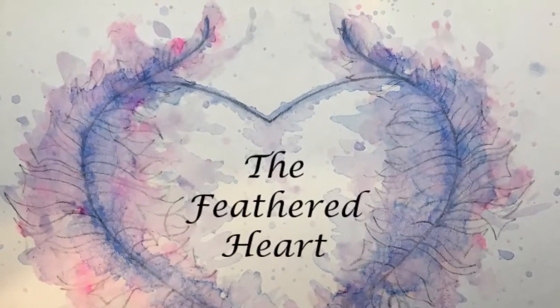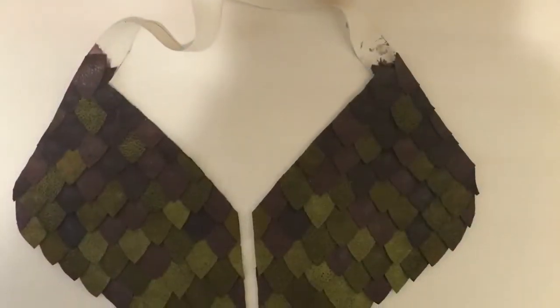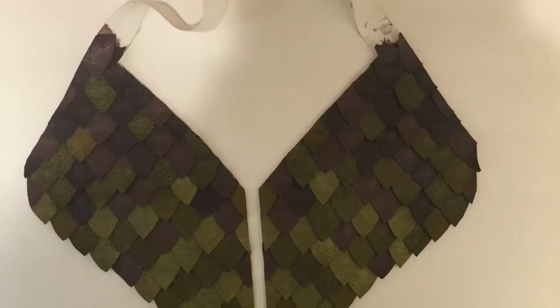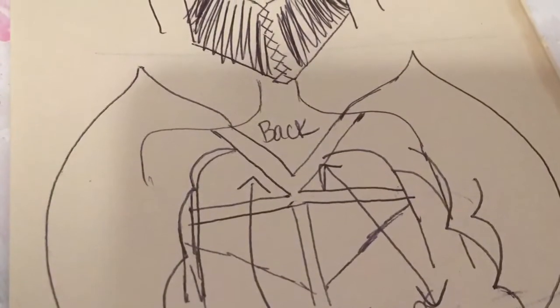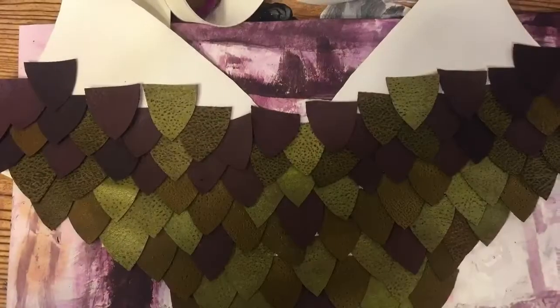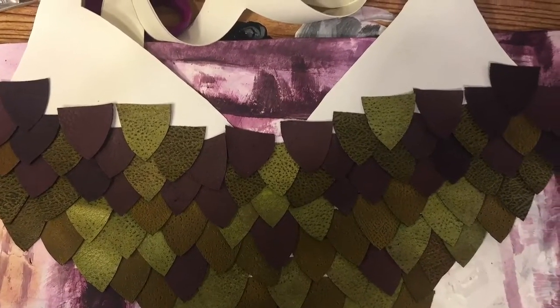In today's video I will be showing you how I created the scale detailing for this armor. This will be the first video in a series centered around creating pieces for this Dragon Master Renaissance outfit. The techniques that you will see are ones you can certainly apply to your own project with any theme of your choosing. All the supplies I use will be listed in the description box below.